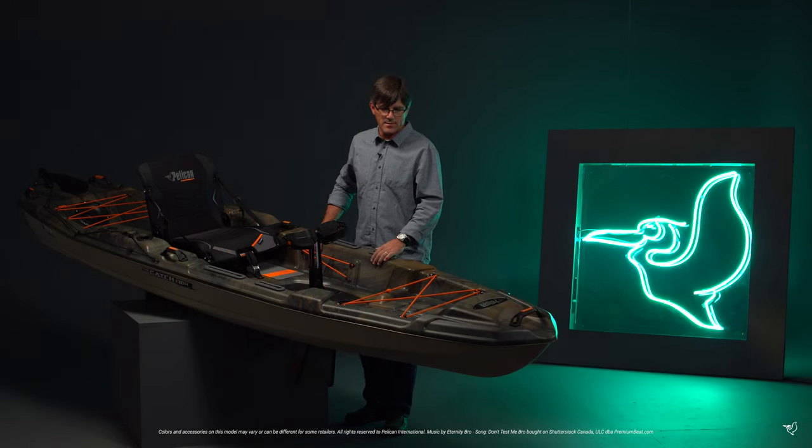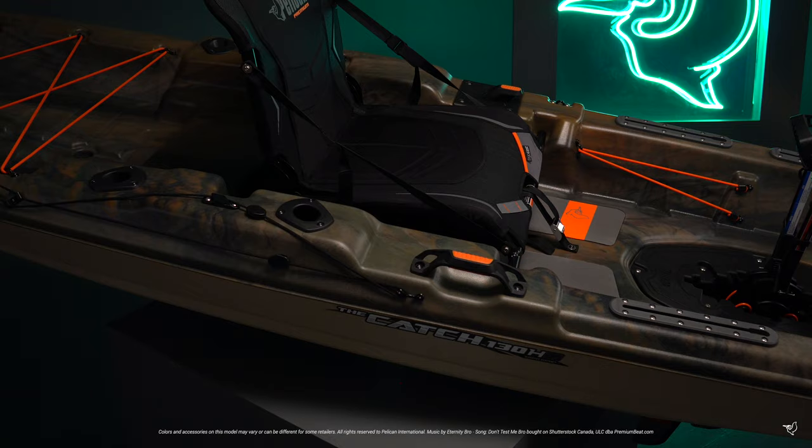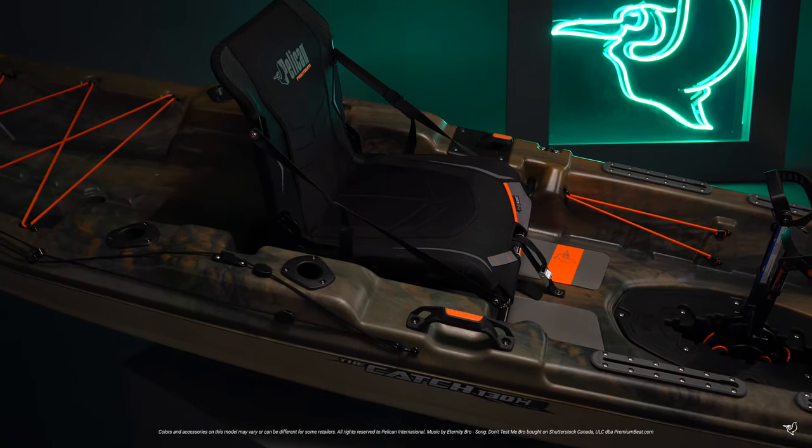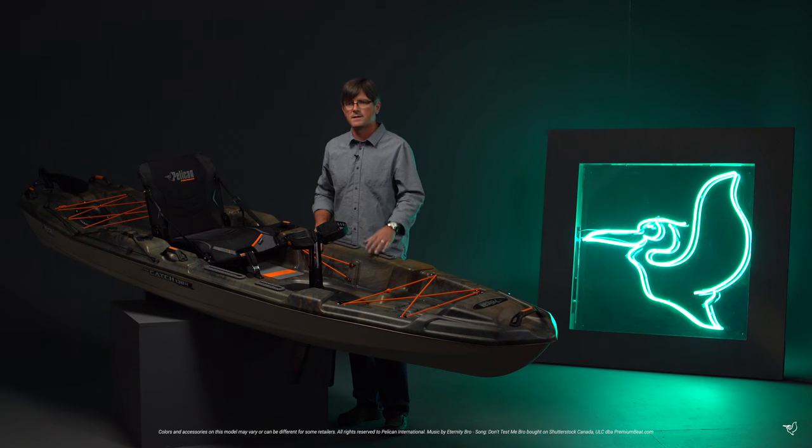Hi, I'm Joel with Pelican International, and this is our much-anticipated Catch 130 High Drive, the pedal propulsion system — a fully-featured kayak fishing boat. Let me show you what else this kayak has to offer.